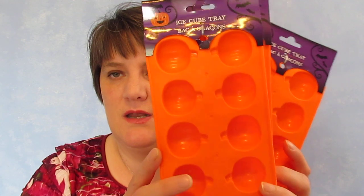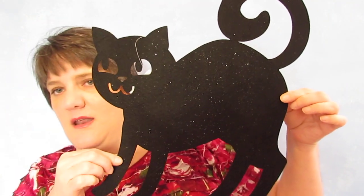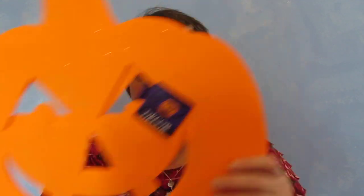I picked up these ice cube trays — they're pumpkin shaped and I'm going to use these for wax melts, so I bought three of those. I also got this black cat and I think it is so cute — it's a cutout. I'm going to put this somewhere; I haven't exactly figured out where, but I absolutely love that. And then I got two of the jack-o-lantern ones as well.